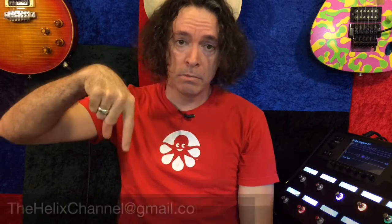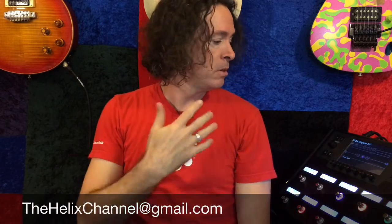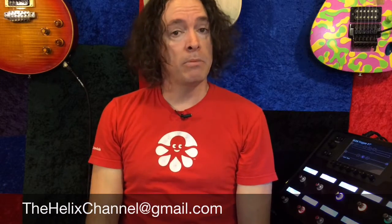There you go everybody, another fun Variax Thursday preset. If you would like this one, just email me right here and I'll send it to you, no charge. Bear in mind that I am using new Three Sigma IRs, but you don't need to use those — you can put whatever IRs in there you want. I'm using the Port City for this one, it's a 212 cabinet, so just choose like a Vox 212 or a Fender Deluxe. You'll get good clean sounds either way.